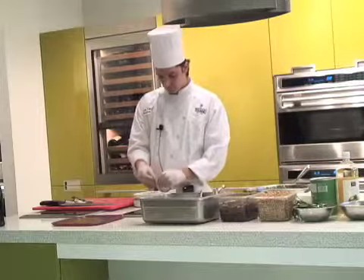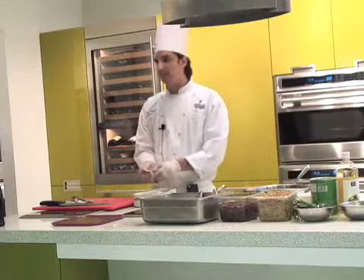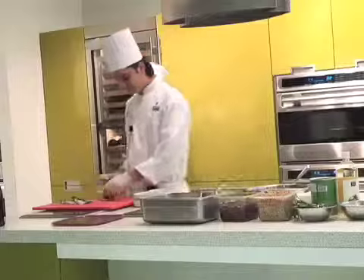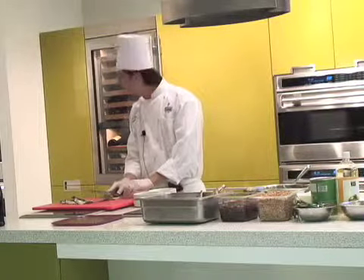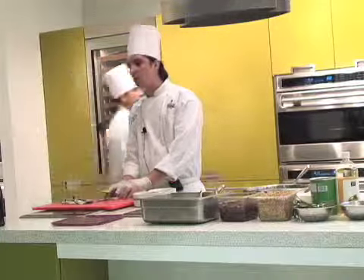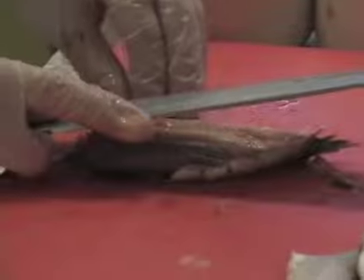Take out all of the skin. It's very important, because when you want to eat this one, if you eat the skin it's very hard — you cannot eat it. So you have to take care about it. After that, take a knife and you have to take out the bones — press bone, press bone, press bone. You just take it out with the knife, it will be more easy.